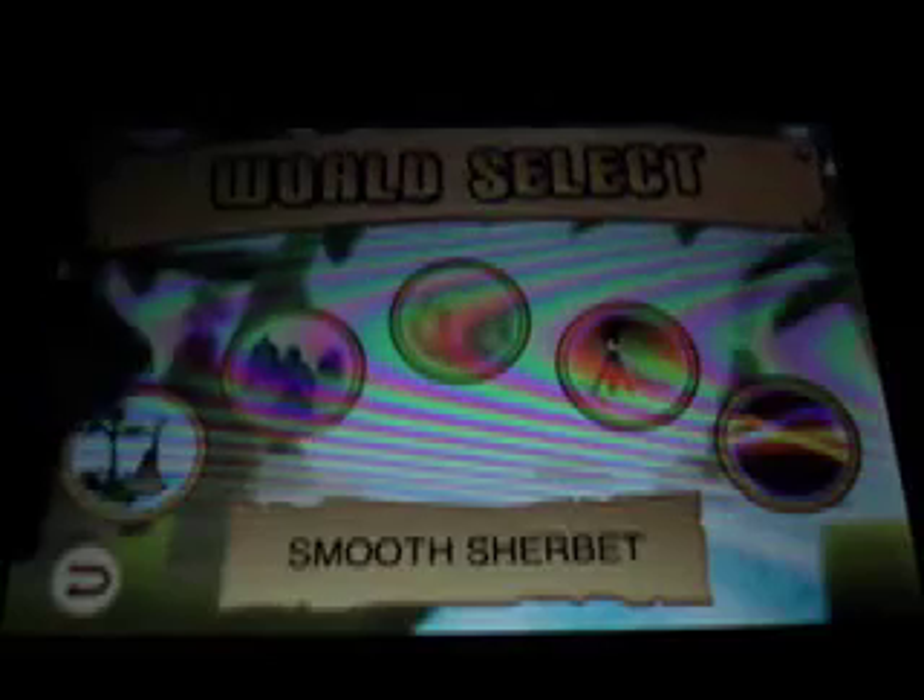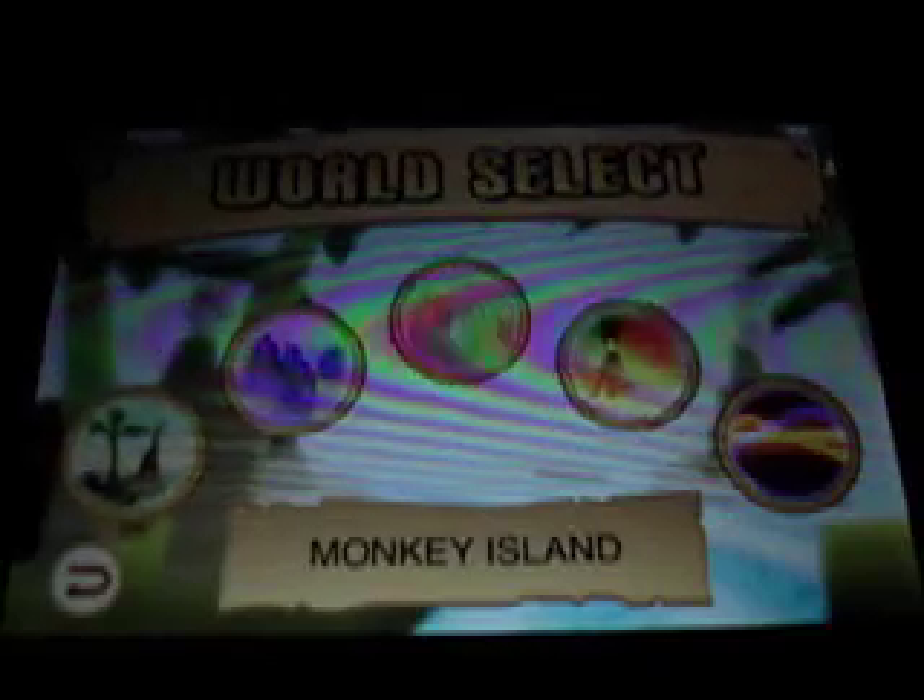There are five individual worlds, and each world has an easy and a hard mode. You start at Monkey Island on easy. If you unlock all ten levels, then you move on to hard, and when you complete that, it unlocks Smooth Sherbet and then you go along like that. In each world there are ten stages in both easy and hard versions.